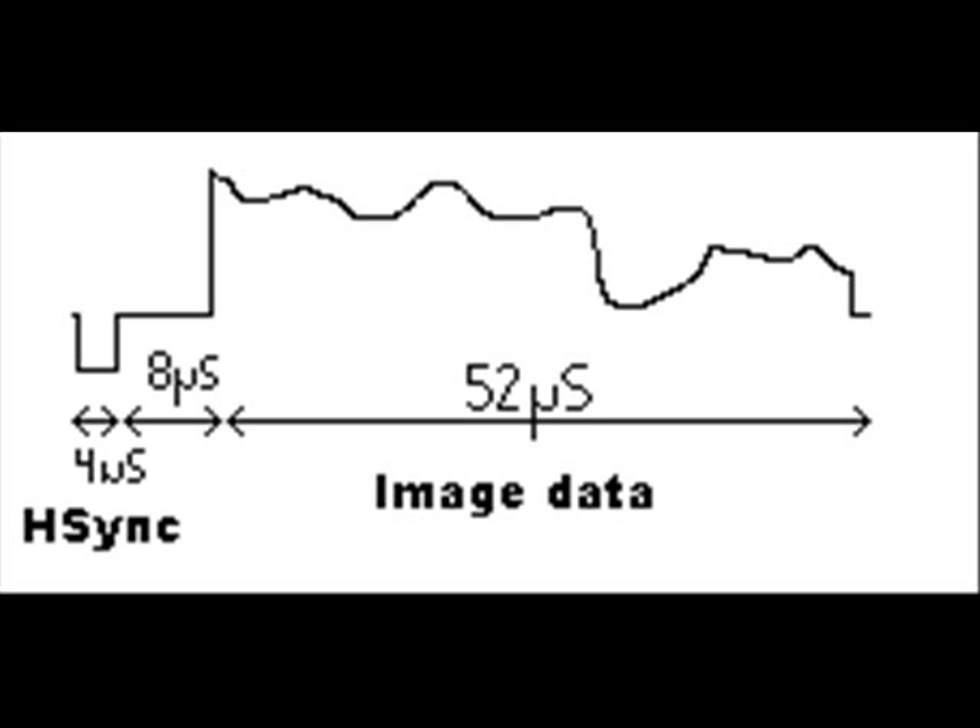The 52-microsecond image data delivers all the electrons to their specific spots on the screen. The voltages: H-sync is zero volts for 4 microseconds, then 0.3 volts for the 8-microsecond prime pulse. For the rest of the signal it varies between 0.3 volts (black) and 1 volt (white), with any voltage in between being a different intensity of gray. You vary that over the 52 microseconds to produce different gray levels, and this whole pattern repeats to give you the complete signal.